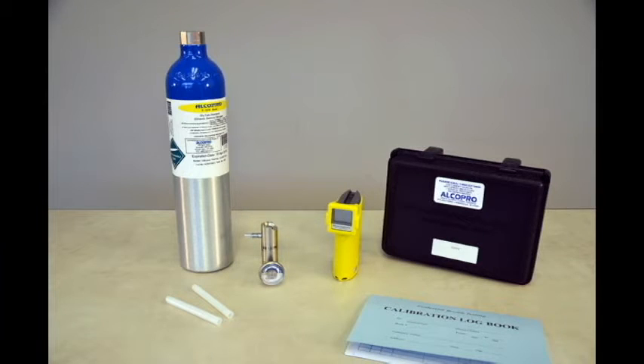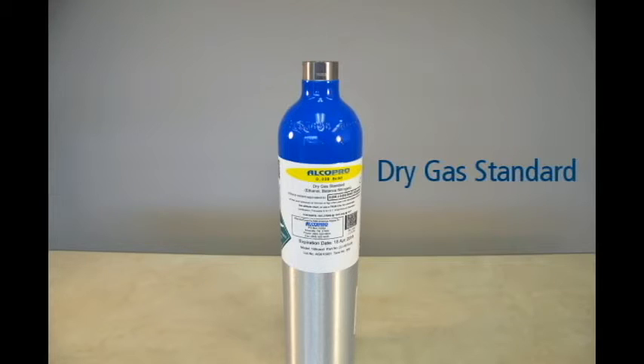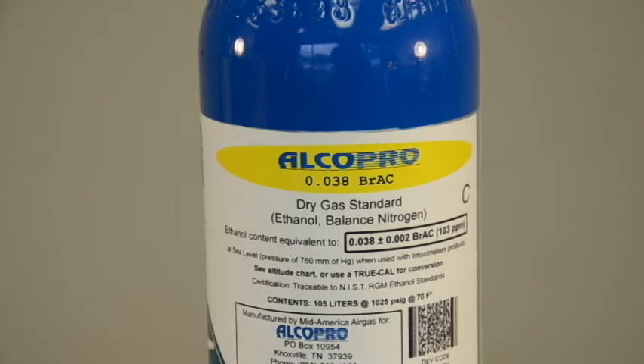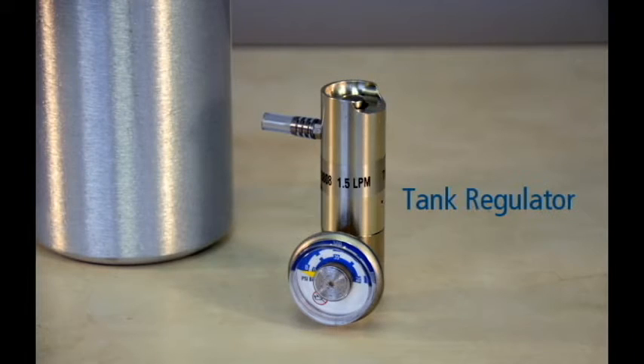To perform an accuracy check, you will need the following materials: your Alkosensor FST device and a new mouthpiece, an alcohol gas standard — we will be using a dry gas standard with an ethanol content of .038 BrAC at sea level, which can be located on the gas tank label — and a 1.5 liter per minute regulator to attach to your dry gas tank.